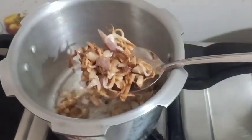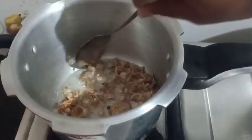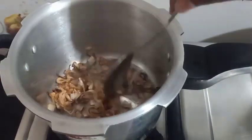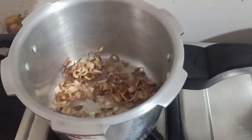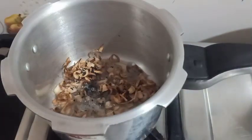Now we've been stirring for a little bit. We will cook the batter and cook it. I will cook it a little bit. When we cook it, cook it a little bit.